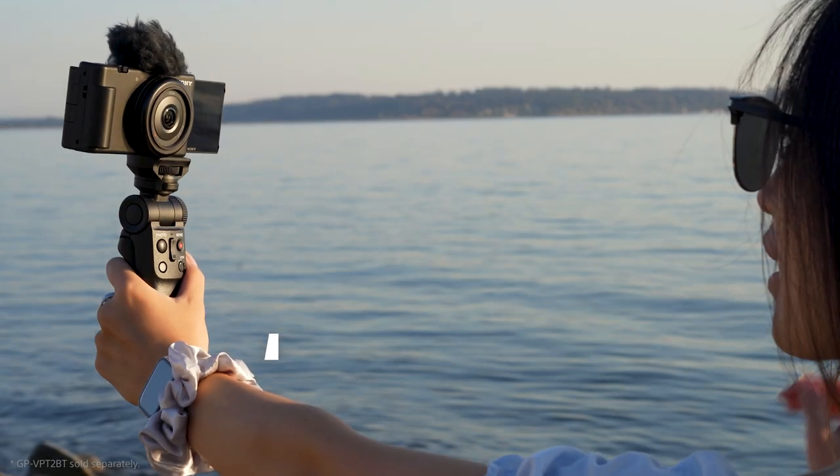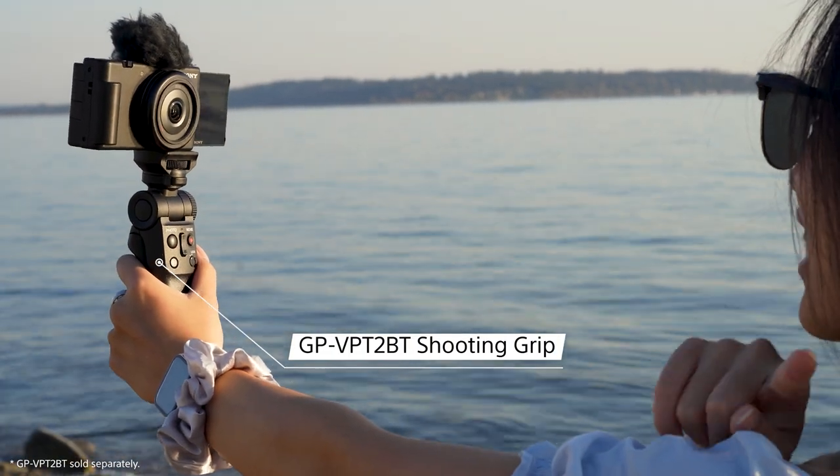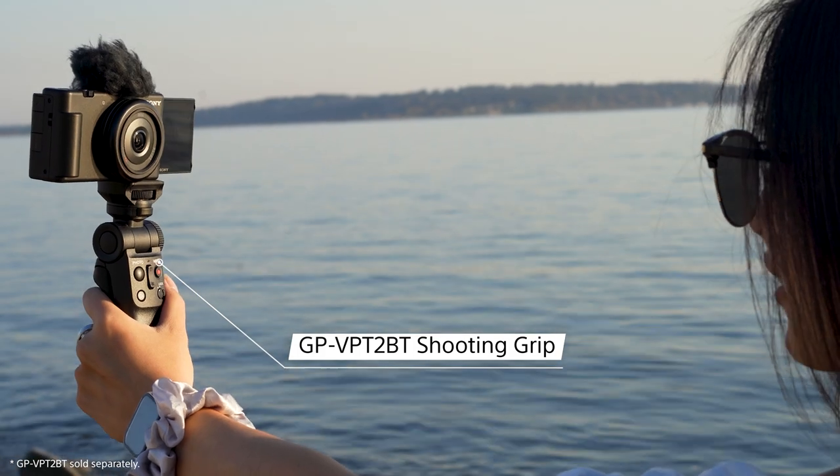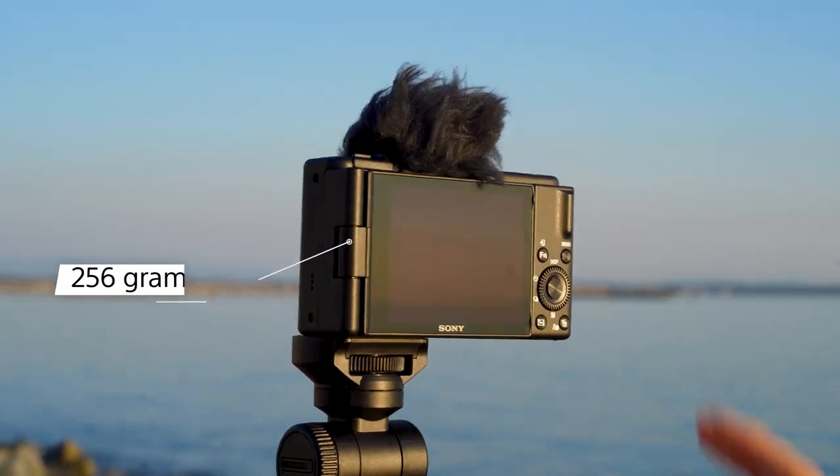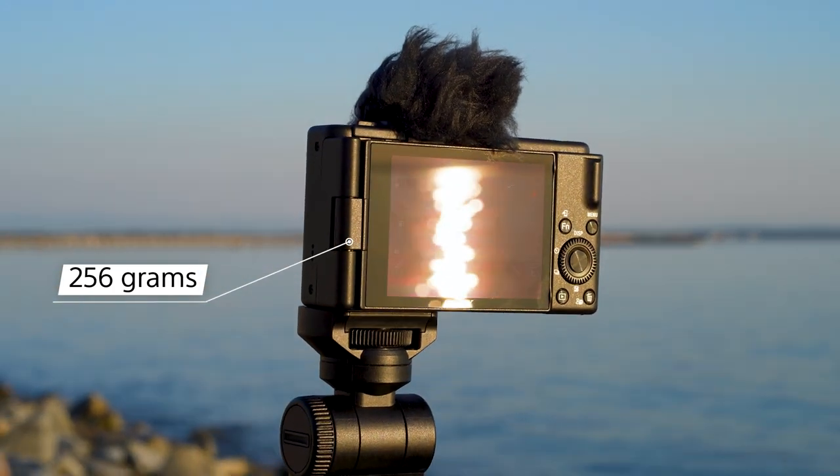If you're recording this way, you can also choose to add on Sony's Bluetooth shooting grip, which will let you record your video easily and control your camera with just one hand. The ZV-1F is also super light, coming in at only 256 grams.